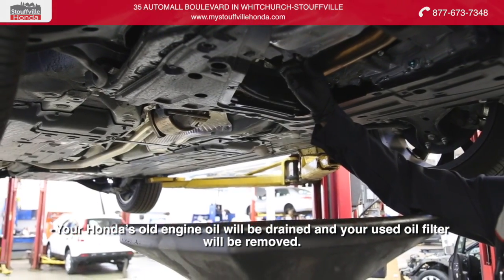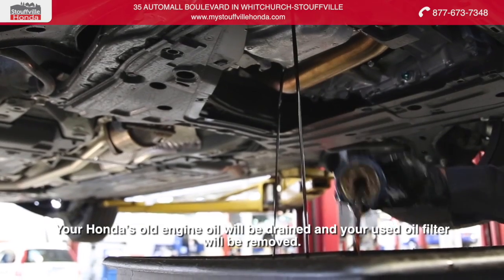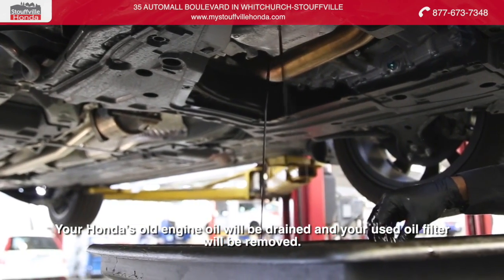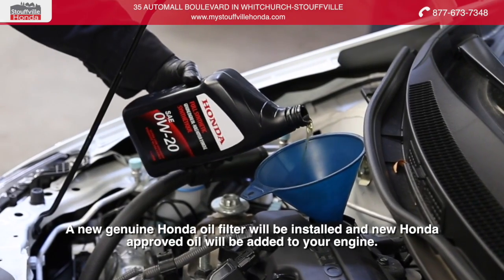Your Honda's old engine oil will be drained and your used oil filter will be removed. A new genuine Honda oil filter will be installed and new Honda approved oil will be added to your engine.